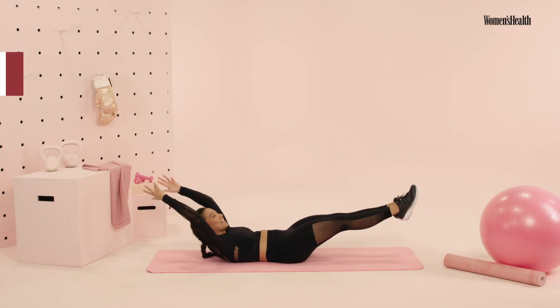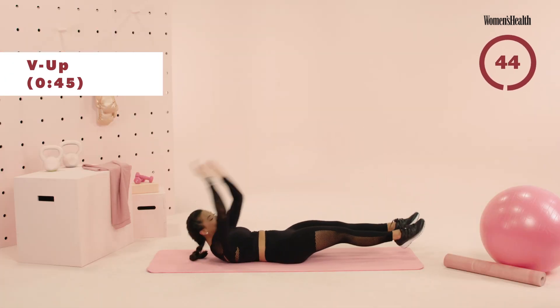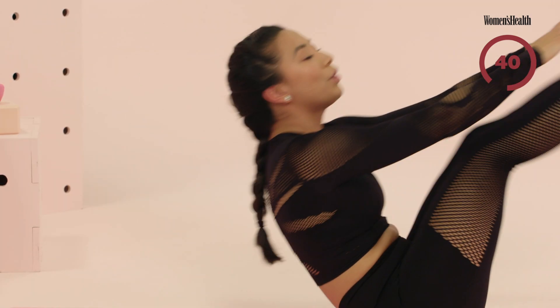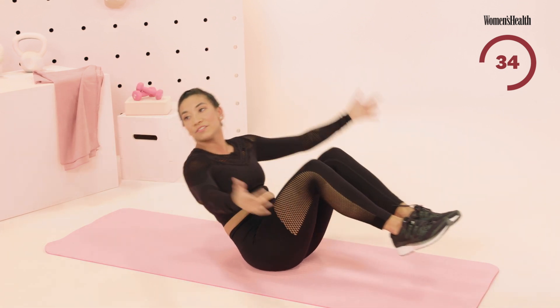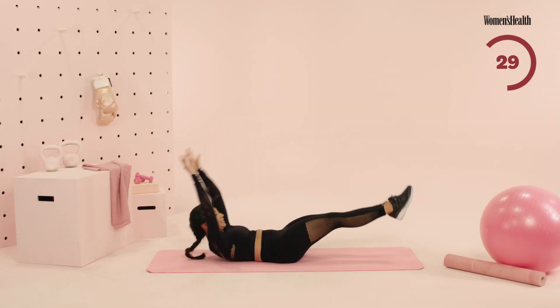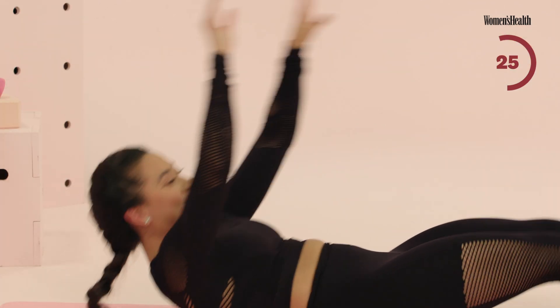We're gonna set up for those good old V-ups yet again. We start in three, two, and one. Go ahead, let's fight till the end guys — this is your final round. You're gonna go ahead and reach up towards your toes, lifting up onto your tailbone. Remember, if you need to modify, totally fine — we always have to find that baseline, so you can take your knees to your chest. Keep it going.